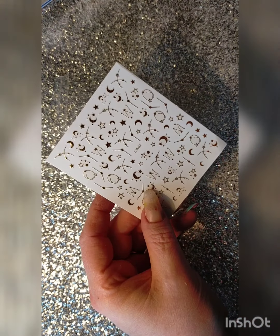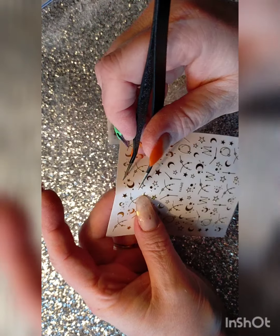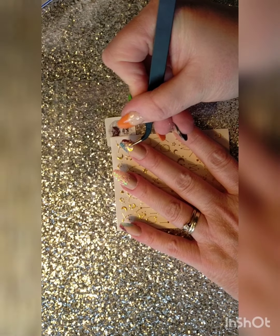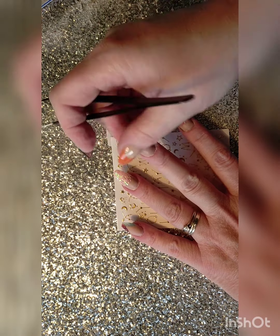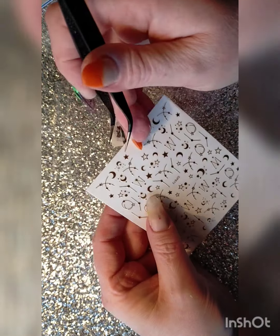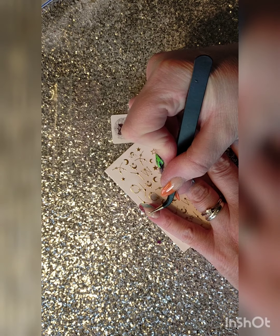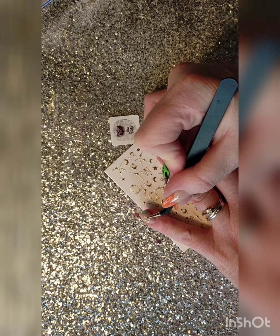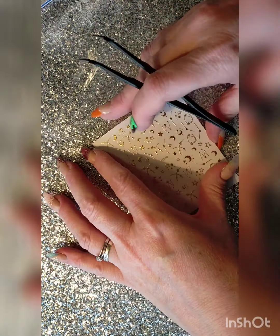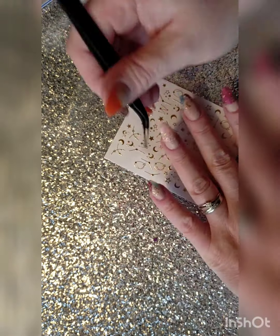Make sure you've dusted your nails off and given them a rinse and a tap before you start this next step — we don't want any dust left on our fingers. I'm so excited to use these brand new stickers. So easy to use: just a pair of tweezers, choose the one you want, gently pick it up off the sheet, place it onto the nail and then just press it down to make sure it's all stuck. Very little effort for a very big impact — I do really like these.